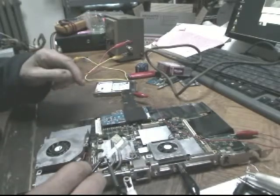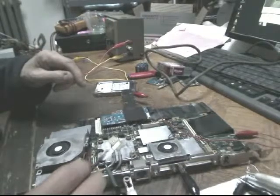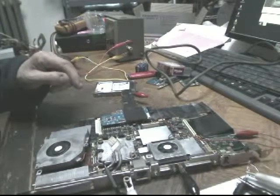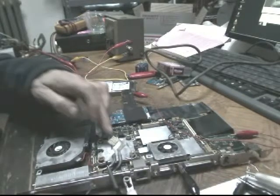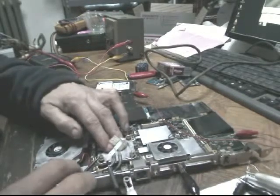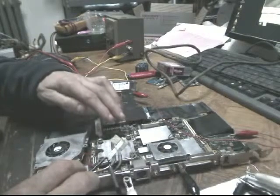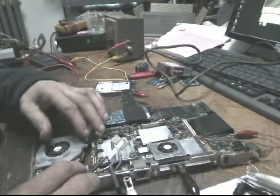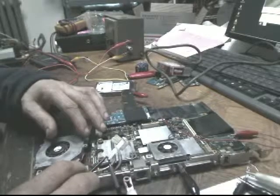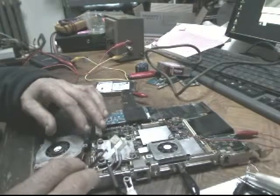Watch the fans. Fans are on. Okay, that went off. Now it may or may not be on. Okay, it is on.